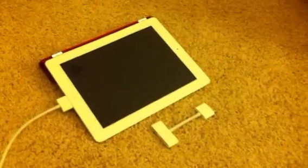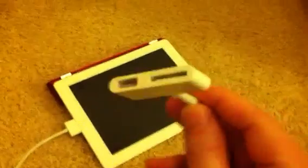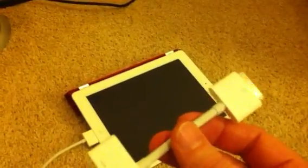When Steve Jobs was on stage in the early part of March, he was talking about this option here, which is the HDMI connector specifically made for the iPad 2. So you have a 30-pin dock on one end, and then you have an HDMI connector and a 30-pin pass-through for powering the device on the other end. He was showing this for mirroring the iPad 2 display onto an external TV or projector.